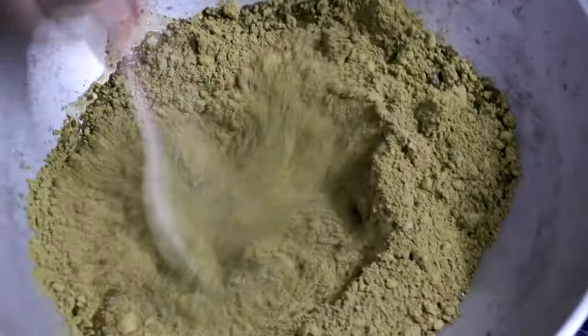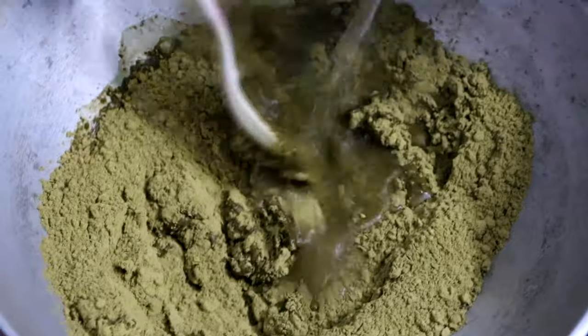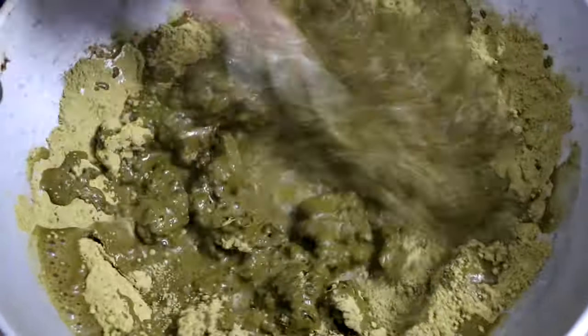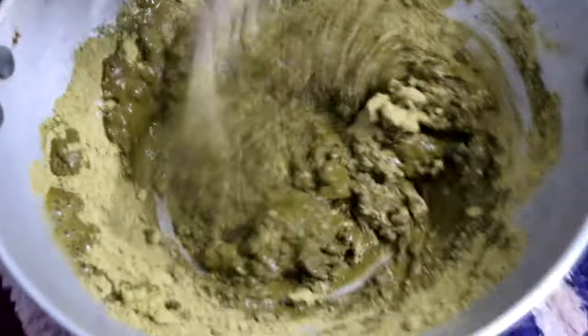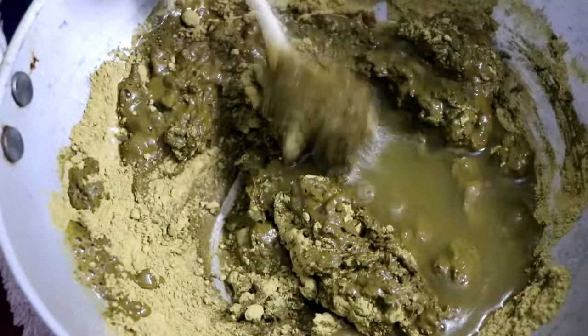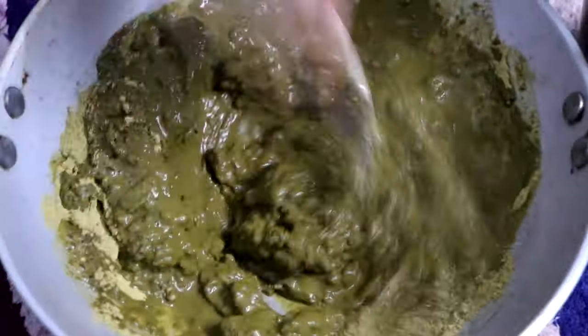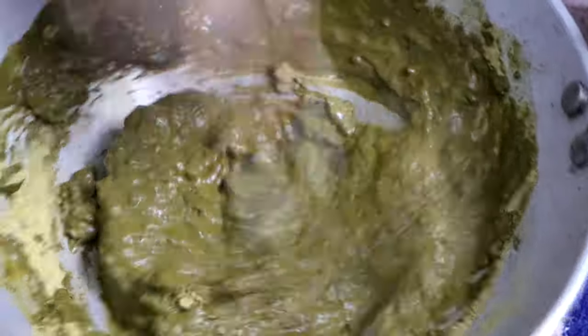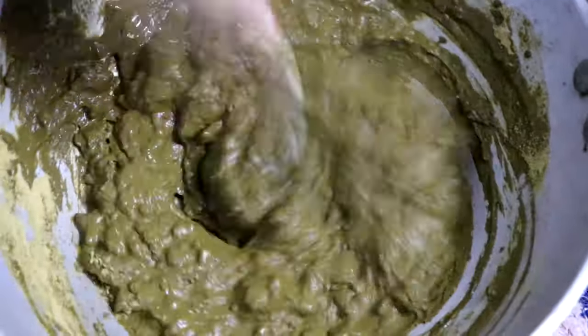To prepare it is very easy — it just comes from packets. We will mix it to a consistency that is not too thick and not too dry, so that when we apply it on the hair it will not drip.